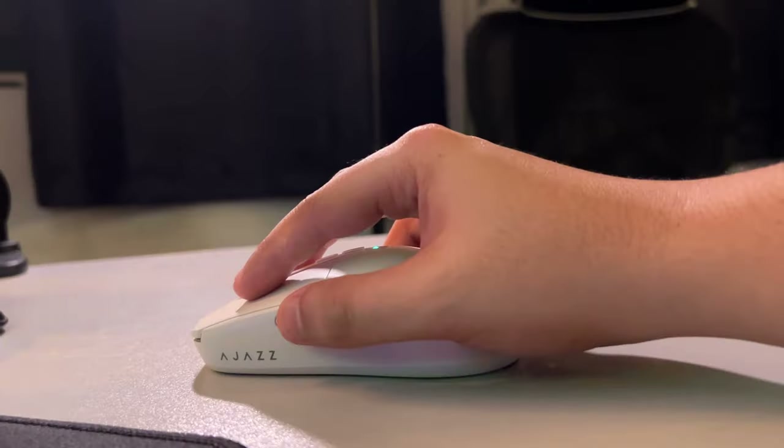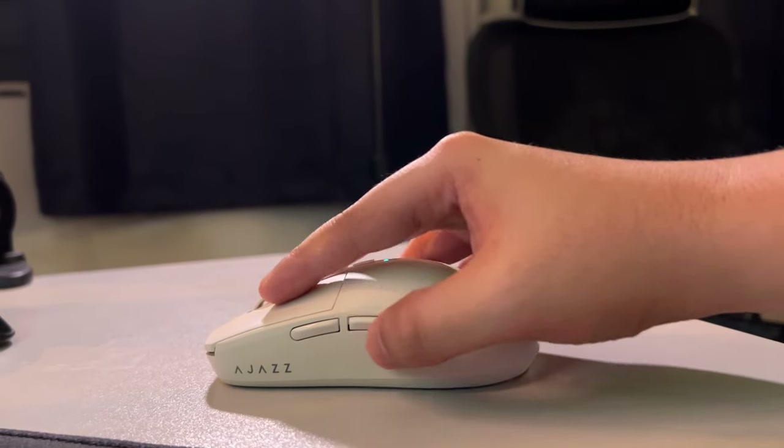I love how the thumb buttons are not placed too far away — my short thumbs do not feel stressed.